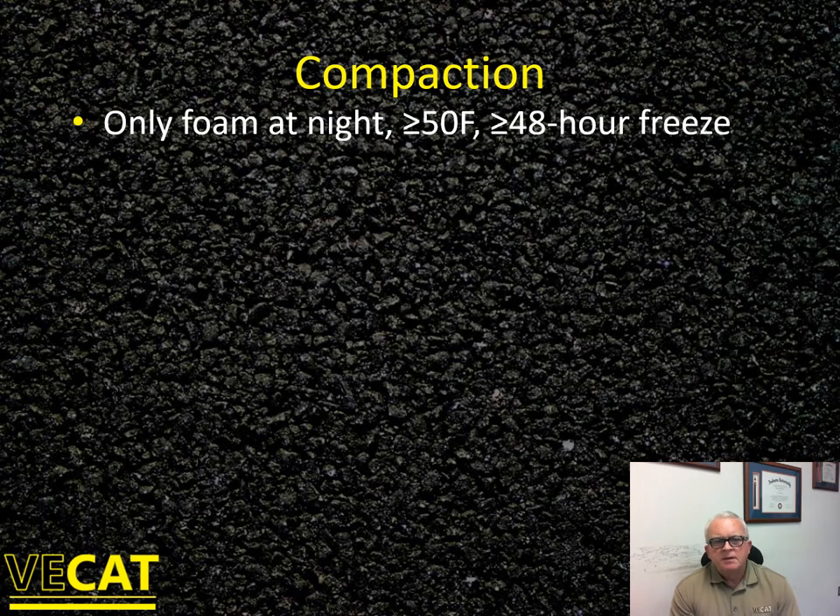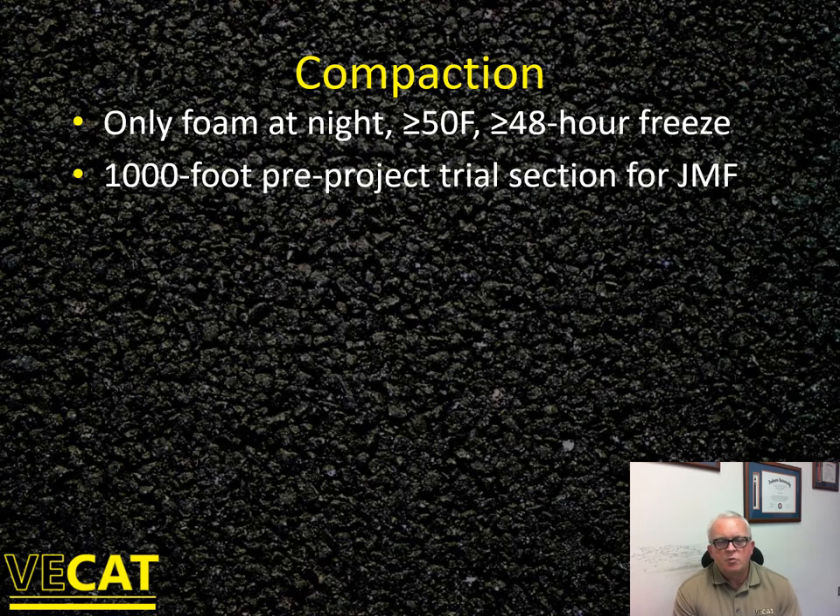Moving on to compaction: if you're doing a night paving job you cannot use emulsion. This is because of the effect that temperature and humidity can have on the breaking of the emulsion and the removal of water. By Virginia specifications, night work can only be done with a foamed asphalt process. It has to be at least 50°F to work, and you have to be at least 48 hours away from an anticipated freeze event — because it takes time to get moisture out of the mat, since you're adding water to the RAP when coating with foamed asphalt to support compaction.